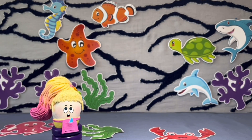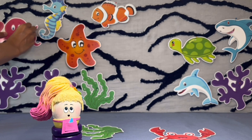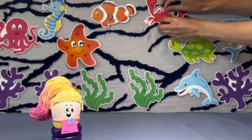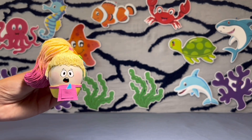Pasha was almost done making a wonderful water world to explore when she realized something was missing. After adding the last piece of seaweed and the pretty red crab, she noticed that there was no puffer fish.